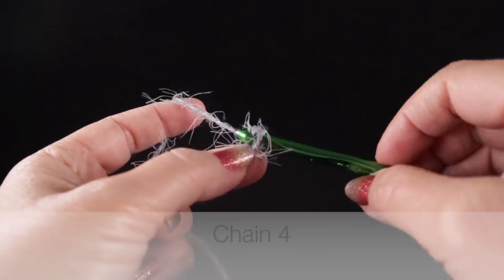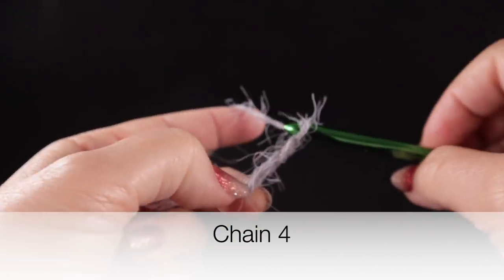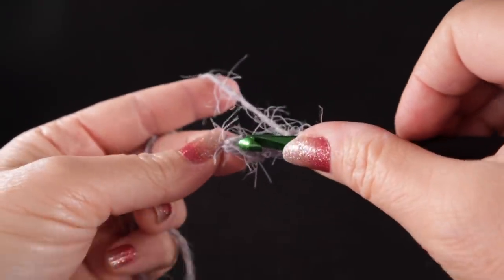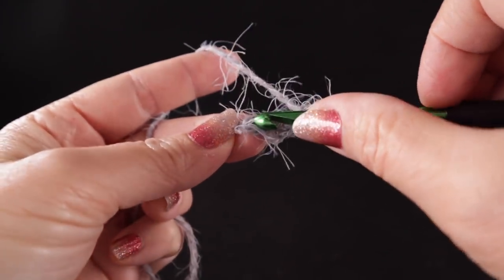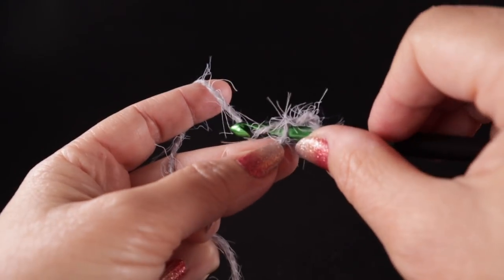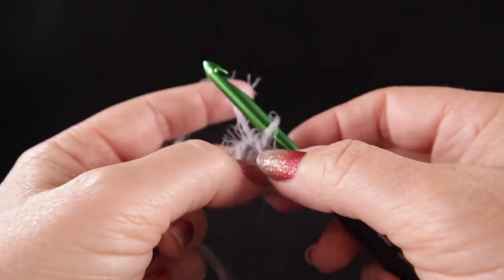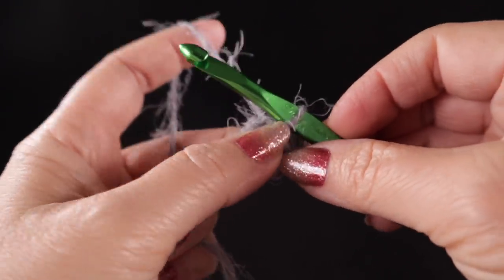Now we're going to chain four — one, two, three, four — and we're going to work a slip stitch into the first stitch of the chain to form a small circle. Stick the hook in, pull the loop through, and pull the loop through without wrapping. You should have formed a little cheerio or donut shape.